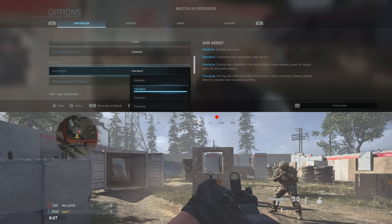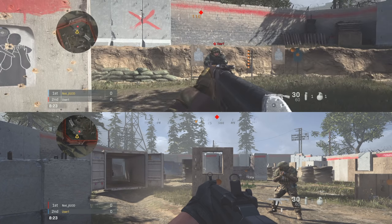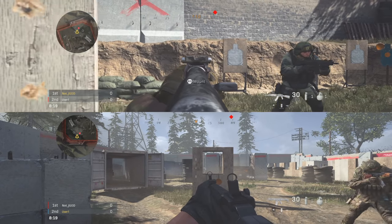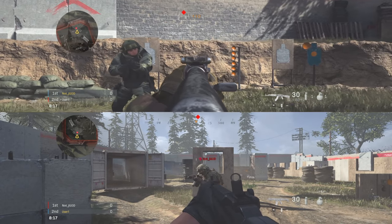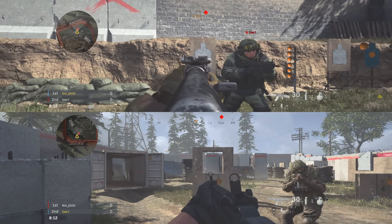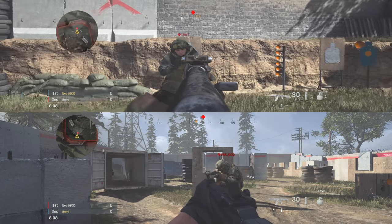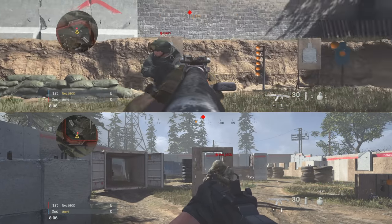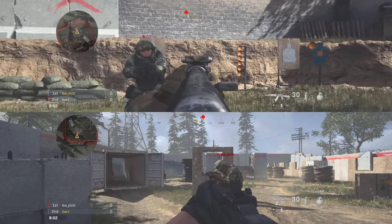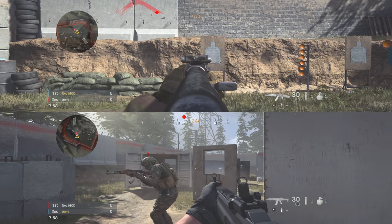What I noticed with precision is that my rotational aim assist was gone. As you can see when I strafe left and right, it's not moving my crosshairs at all. You might wonder why anyone would use this if you have less aim assist, but you actually have a slightly stronger aim-down-sight slowdown — I put my crosshairs over the target and it stops considerably. So you end up forfeiting some rotational aim assist for the aim-down-sight slowdown, making it a trade-off based on preference.